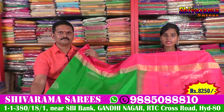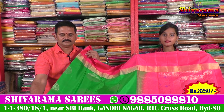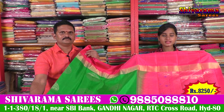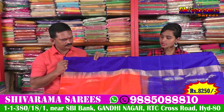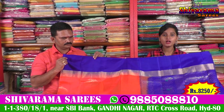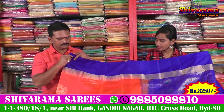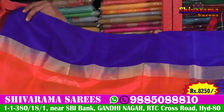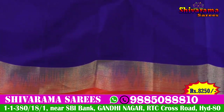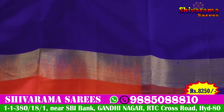So friends, the price is a reasonable 8,250 and it is available in the Shivaram style. In this case, we have a color combination of orange and blue. You can use a 5-inch border, and you can use plain border. But you can also use black border type. You can use a self-resist.